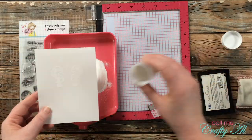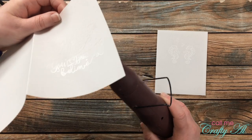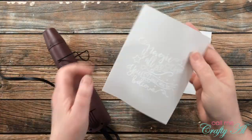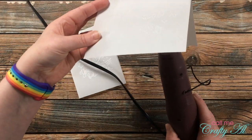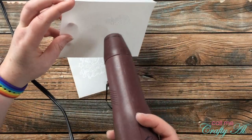Once I had powder on both card fronts, I warmed up my heat tool off camera for about 40 seconds — I wanted to make sure that when I brought it to the vellum it would melt that powder really quickly. You'll notice I heated it from behind and then brought a little heat back to the front just to help a little bit with the wrinkling and warping.